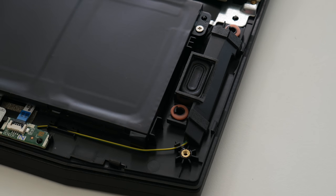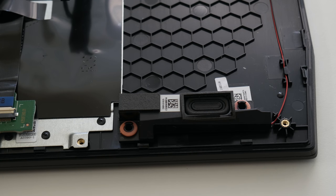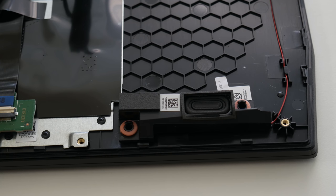There are two bottom-facing speakers powered by Dolby Audio, and the sound quality is actually pretty good — they're loud and crisp. The only knock here is the lack of a subwoofer, as the low-end bass is very weak.